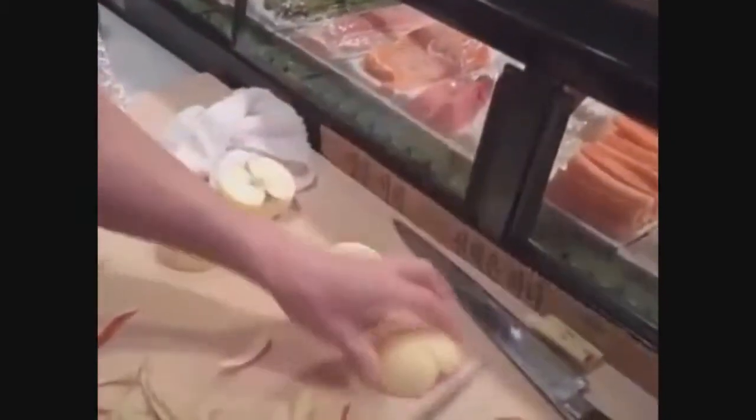Here's how you peel and core an apple with a gigantic knife at insane speeds. Hopefully this guy stays the hell away from my tech.